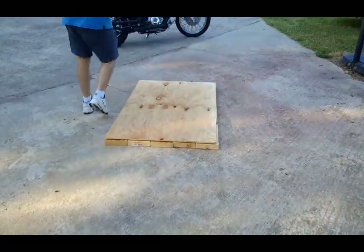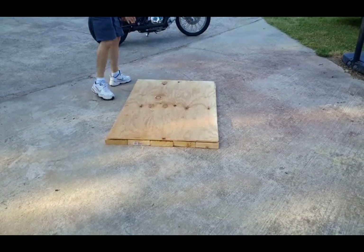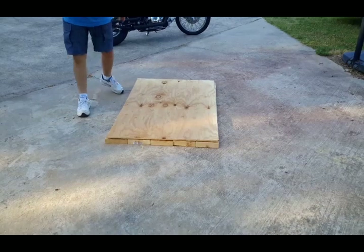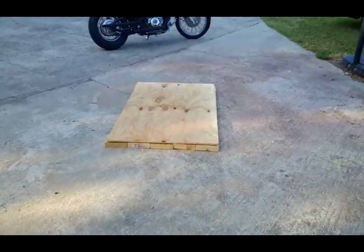We're going to line that up. We're going to shoot screws - two screws for each board is what we're going to do. And that's going to set our frame there, our board. Come right back after I screw that in.